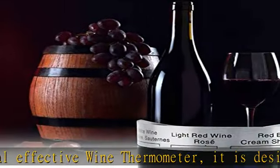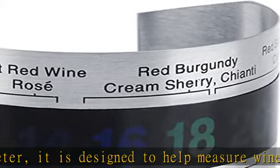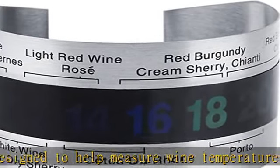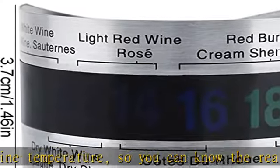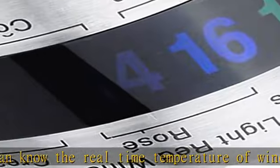Simple use: it is quite simple to use this wine temperature detector. It adopts a ring structure which allows you to easily and directly install it on the wine bottle body to detect the temperature. There is an LCD display which can clearly show temperature figures in 15 seconds. No electricity or battery needed.